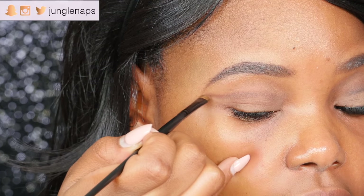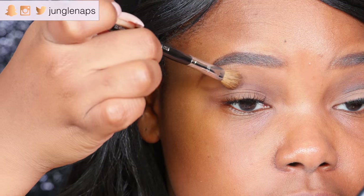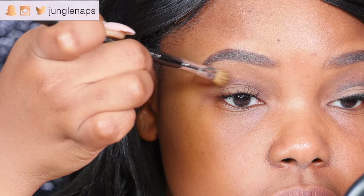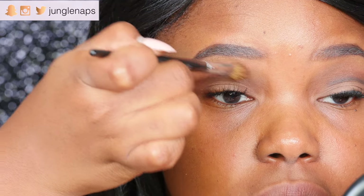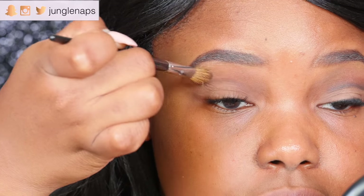Just wing it out right at the edge. Now take a clean blending brush, angle your shadow down, and blend upwards. This will keep everything above the line you just created.